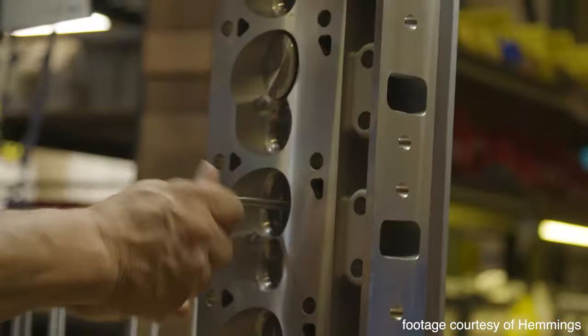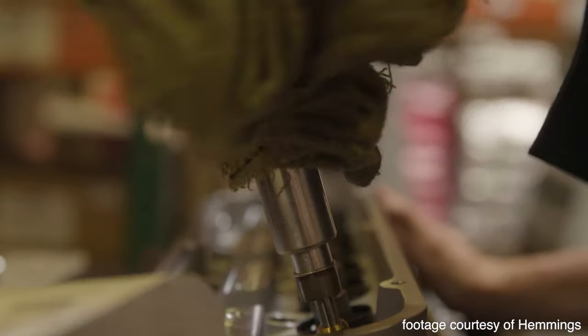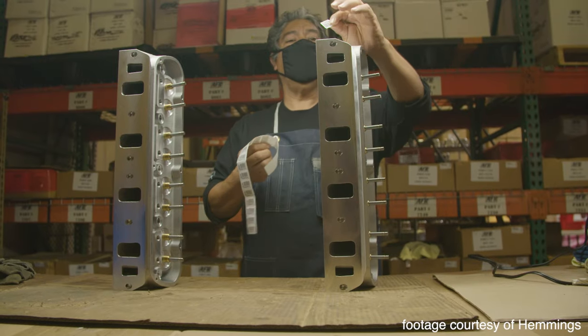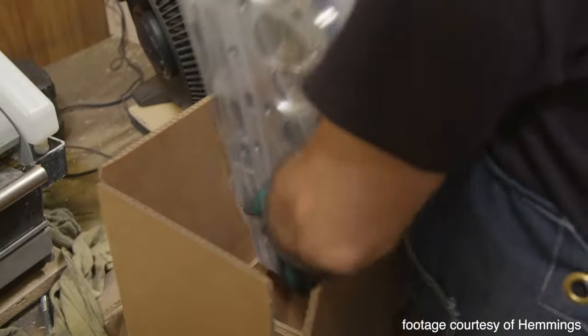Lastly, Step 7. Once cleaned, the heads then go to an AFR technician where they are assembled completely by hand to the customer's order specifications. Then, once that's done, they are properly boxed and ready for shipping.